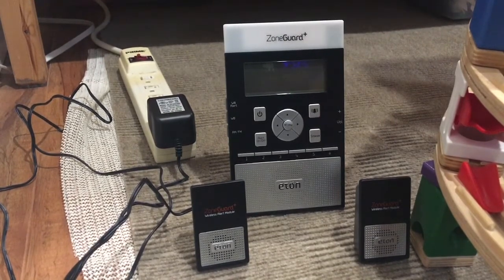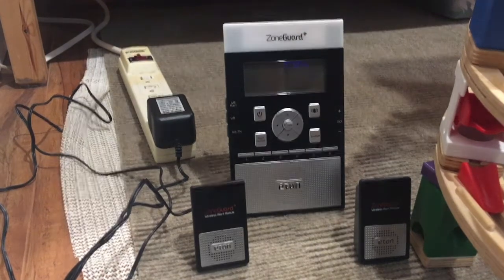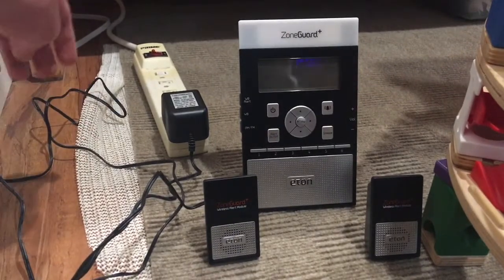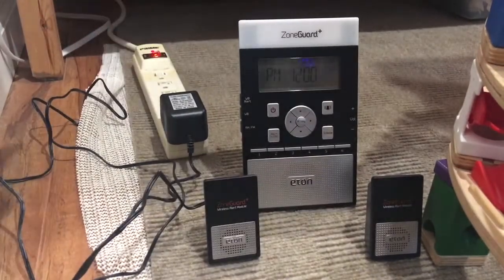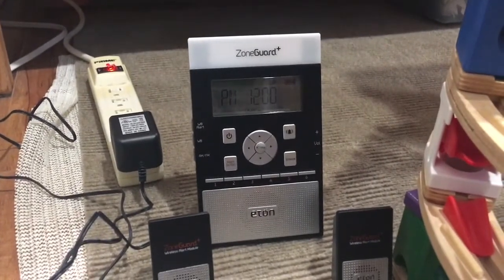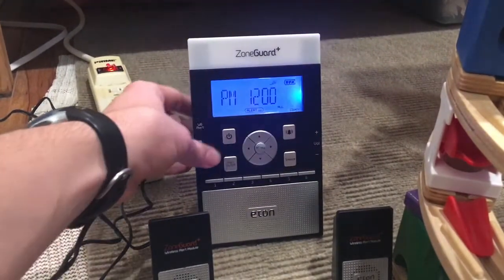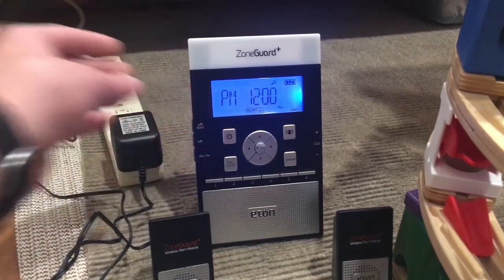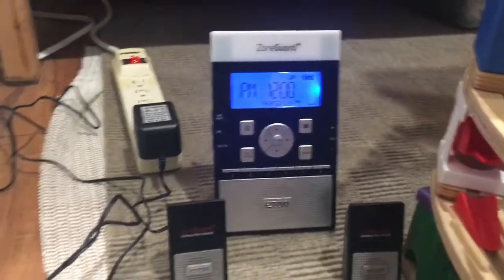We're going to power this on in three, two, one — and it turned on. It's really good reception, I really like it.